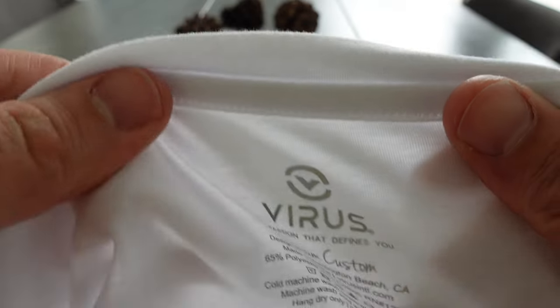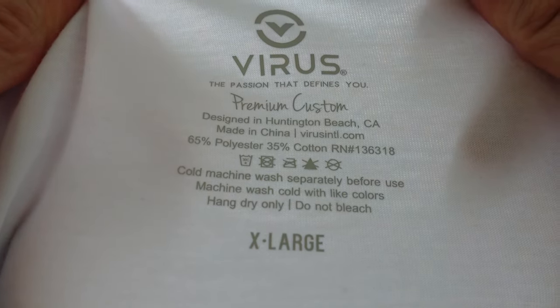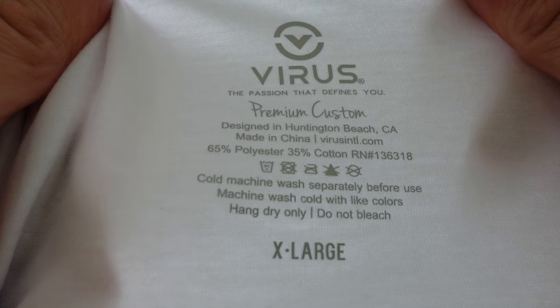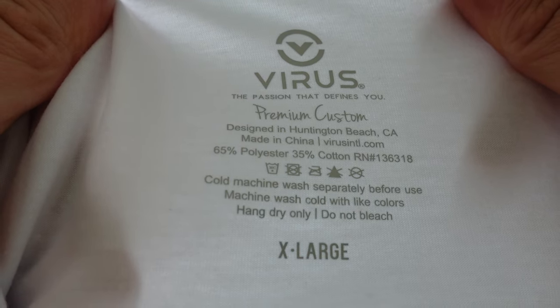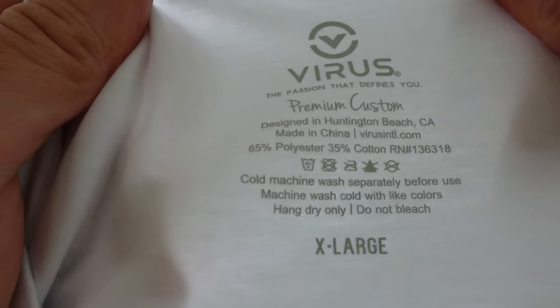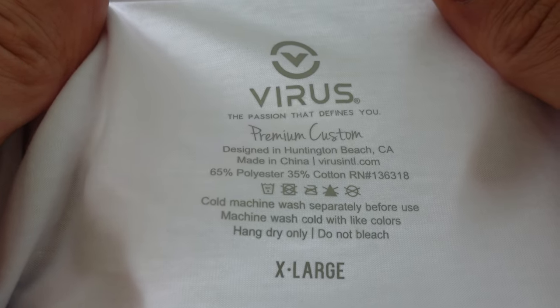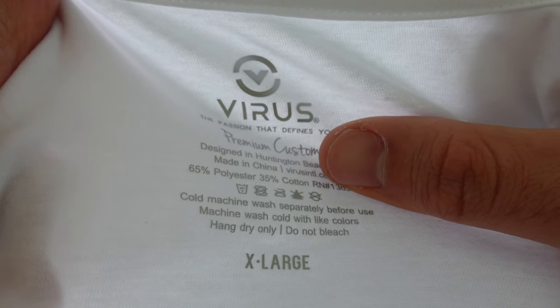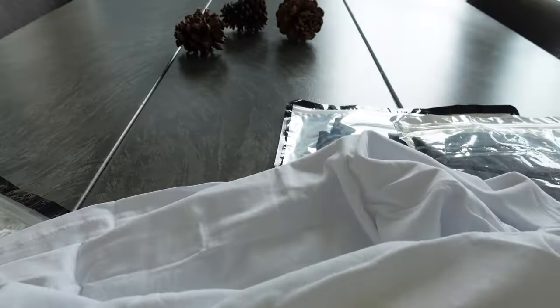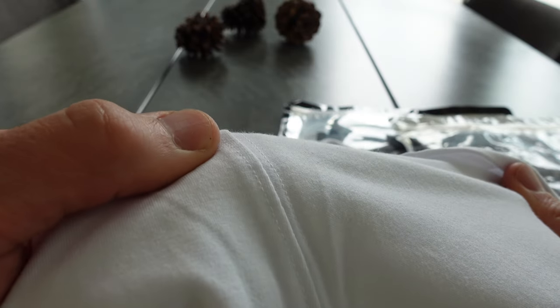On the inside: designed in Huntington Beach, California; made in China; 65% polyester, 35% cotton. Washing instructions: machine wash separately before use, machine wash cold with light colors, hang dry only, do not bleach. Normally I try to do this but it just ends up in the wash basket and gets washed normally. Stitching is a big one for me — that looks okay though.